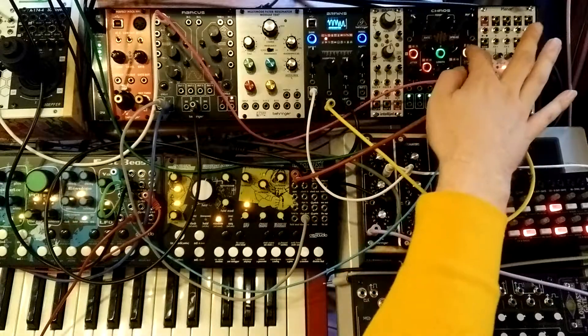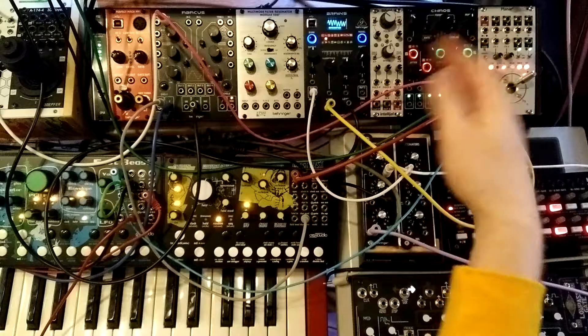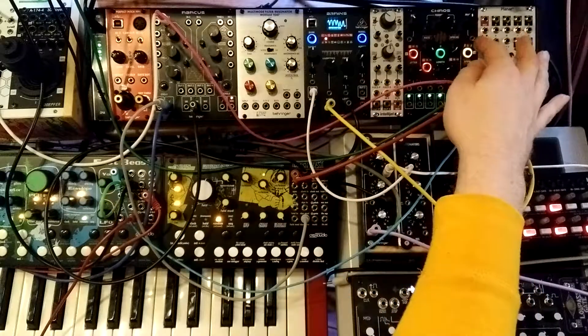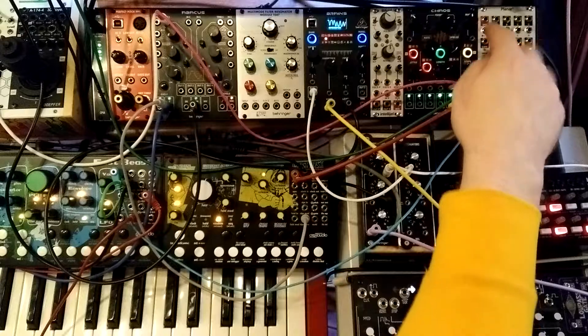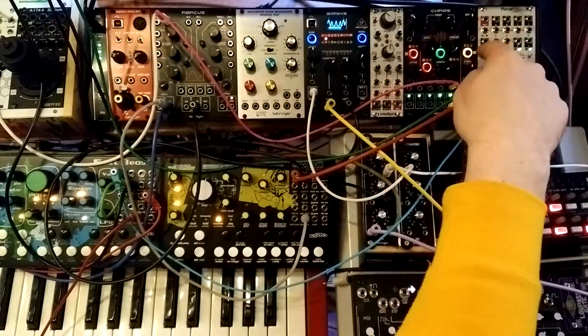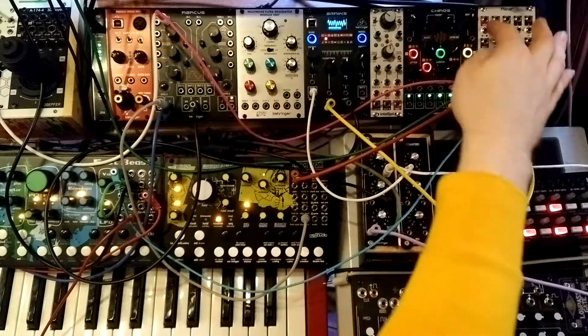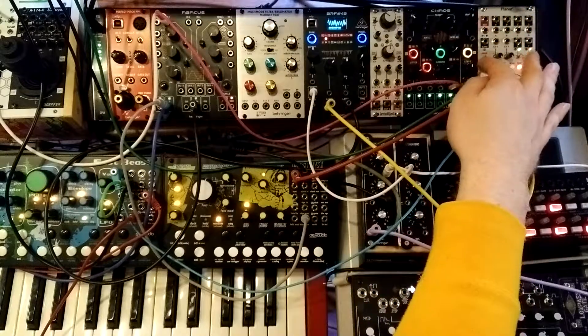So if we're on green, we just hear the normal sequence, but on yellow they rotate. I have the bias and the steps straight up, which means there's no spread going on and there's no extra quantization.